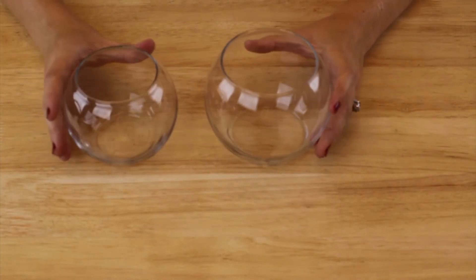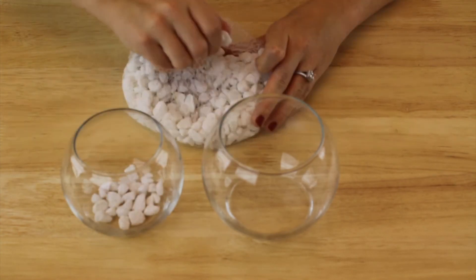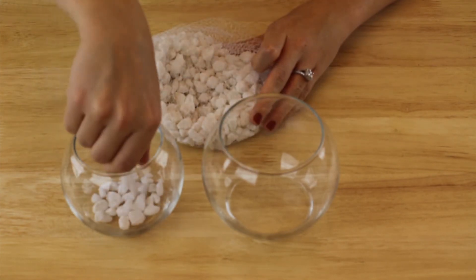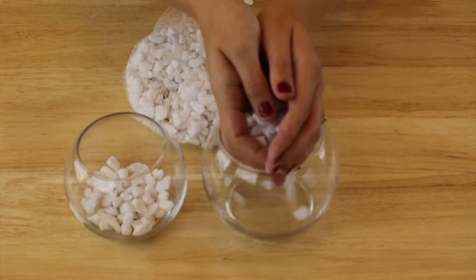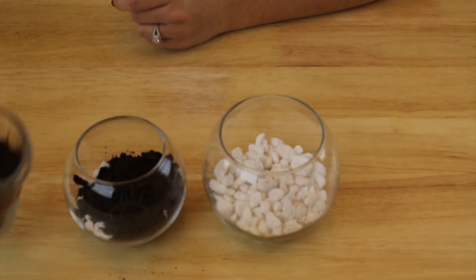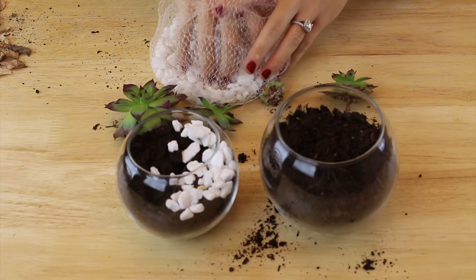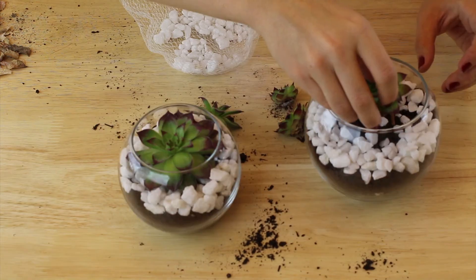Next are the little succulent plants to go on the tray. I got two clear glass globes from the Dollar Tree. As I do with non-traditional planting containers, I put a layer of rocks at the bottom to create a drainage system for water — using decorative white rocks — and then filled soil in between.